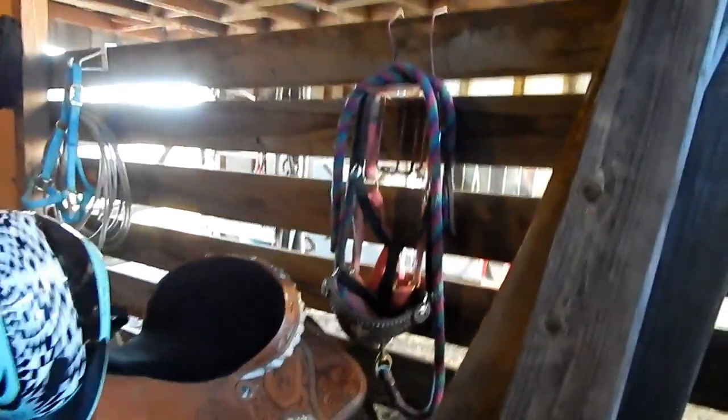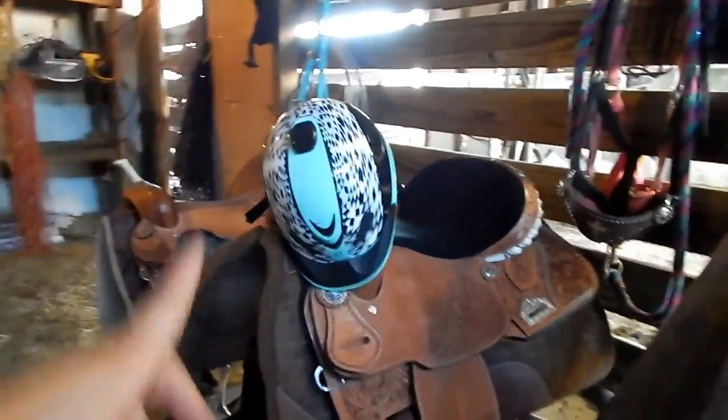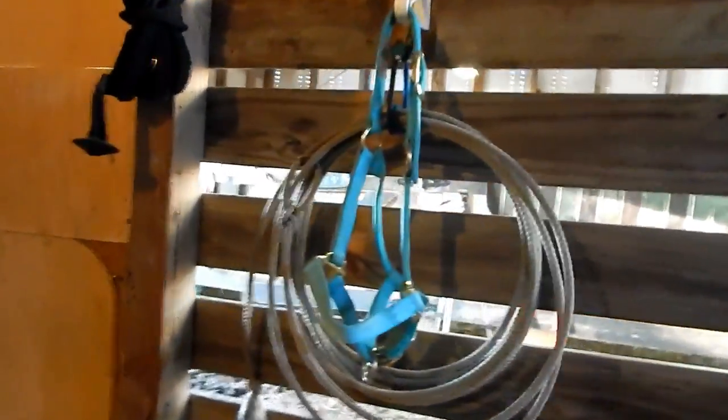Moving this way, I have two Blue Jeans nylon halters that I use a lot, my newer saddle, my helmet, and Blue Jeans' and Lady's bridles right here. There's Lila's saddle, and above that I have my rope and one of Levi's nylon halters. Right by the door I have my lunge line, and there we have some hay nets. So yeah, that was our tack and feed room tour — I hope you guys enjoyed and I will see you guys in my next video, bye!